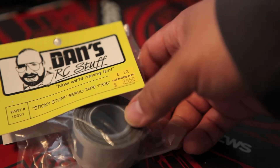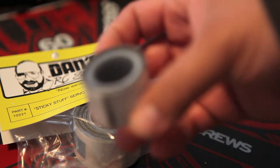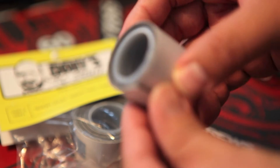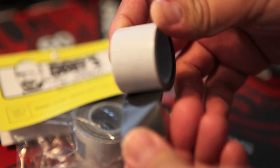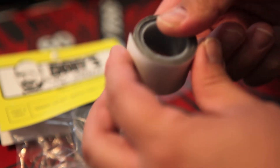It seems to stick really well and the components I stick it to seem to stay stuck on for quite a while. This is a used piece of Dan's Sticky Stuff Servo Tape — on the bottom it's sticky tape material, and on the top is a peelable sticker. Once you unpeel it, both sides are sticky and you can stick stuff to it.